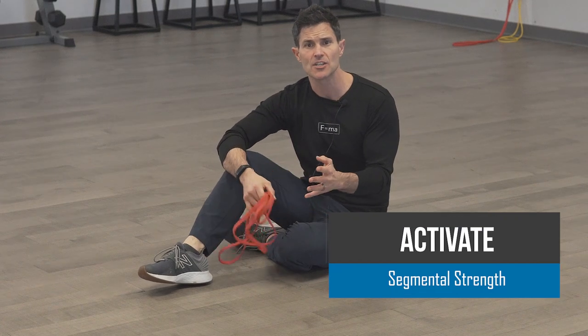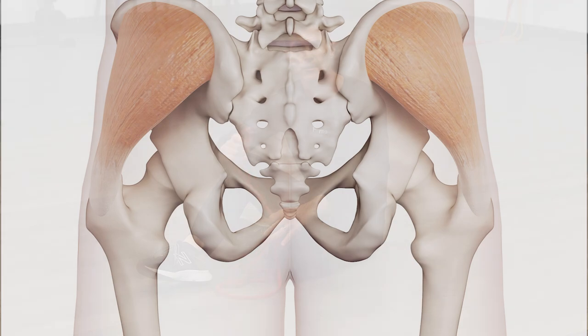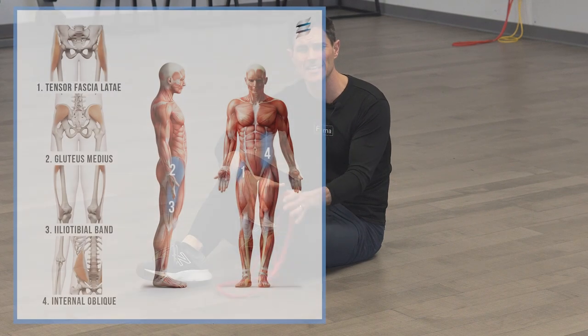Hey everybody, Ryan with Fluid Health and Fitness. Today I'm showing you how to do a sideline hip abduction. It's a variation of a clamshell exercise — a lot of people are familiar with this. What we're trying to do is target the glute med, or the lateral sling system of the body.